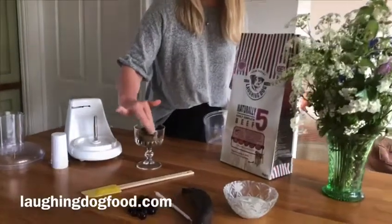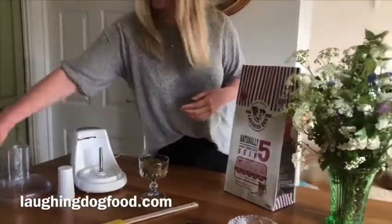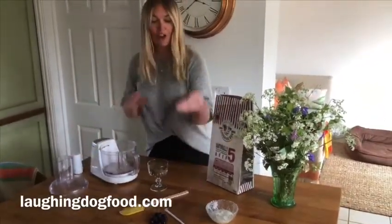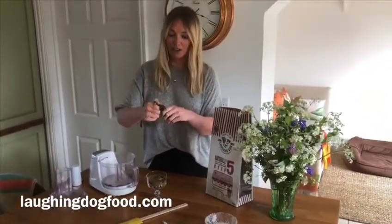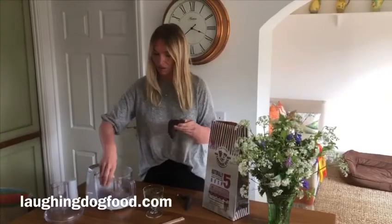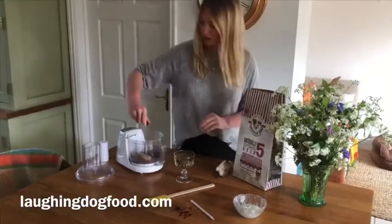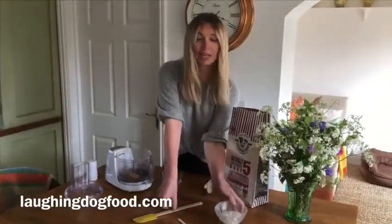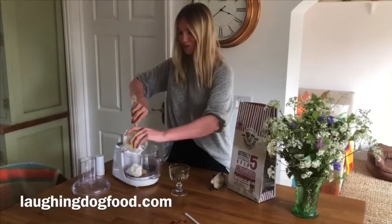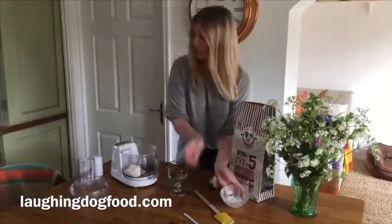Press that down a bit. And then really simply, very, very overripe banana, which needs using. That's always good. We've got a handful of blueberries. And then just some plain natural yogurt. So there's nothing actually cheese in this recipe, but it's the dog version of a cheesecake. In there. And then blend.